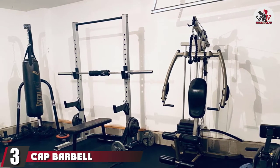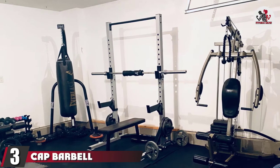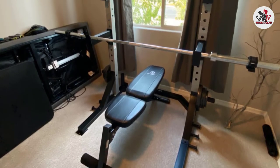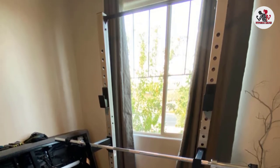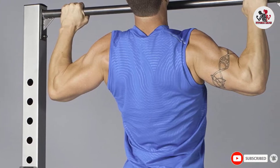The number 3 position is held by the Cap Barbell Deluxe Power Rack. No frills here — this Cap Barbell Power Rack is for the person looking for a basic piece of quality equipment that won't break the bank. You won't get a bench or any fancy attachments, but you'll be able to practice squats up to 600 pounds and pull-ups. It also includes built-in bar and weight storage to maximize space.